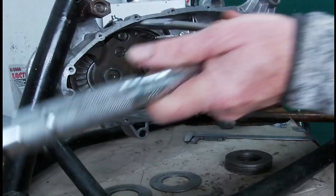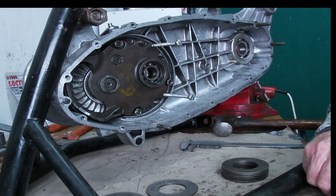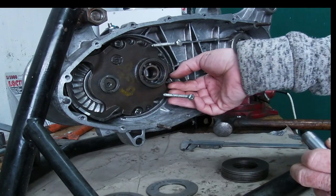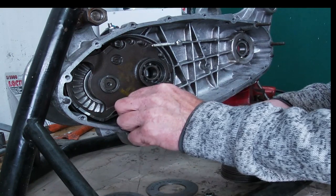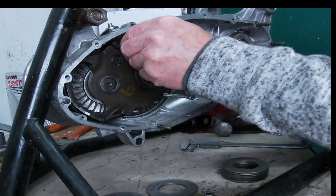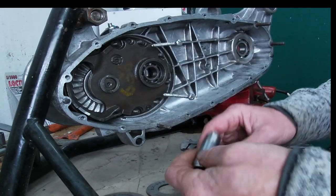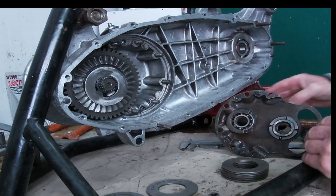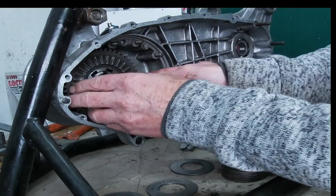We'll take this off now. We didn't put the Christmas tree in or any of the other parts, because that just makes it easier for going on and off — we've had to go on and off three or four times. I didn't show you all those iterations because you've seen this before on other people's videos. But as I'm building the engine I thought I'd show you we're doing it as best we can. So that's our shim — and that's our gearbox, which now has to come out.